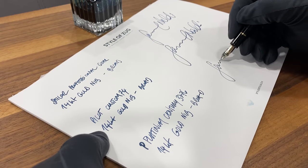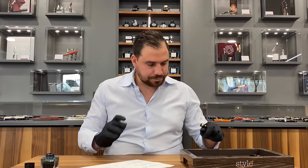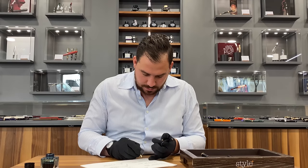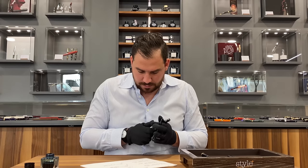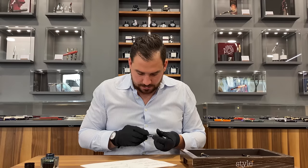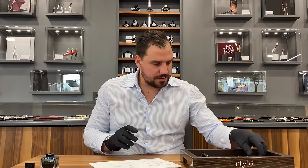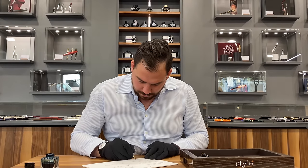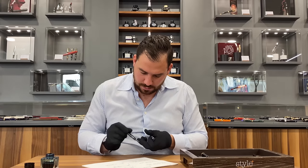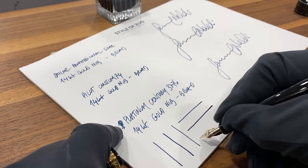Let's go with the signature. The Pilot for a signature was definitely the best one — probably also because it's the broader nib. Let's compare the lines: this is the line of the Sailor, this is the line of the Pilot — a bit thicker — and this is the line of the Platinum. They're pretty much in the same range. Now let's do one more thing: you can see this horizontal line scratches a little bit more with the Sailor. With the Pilot it's definitely smoother, and with the Platinum it's very stiff.